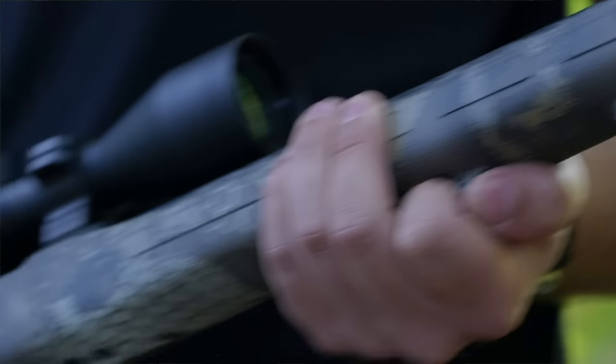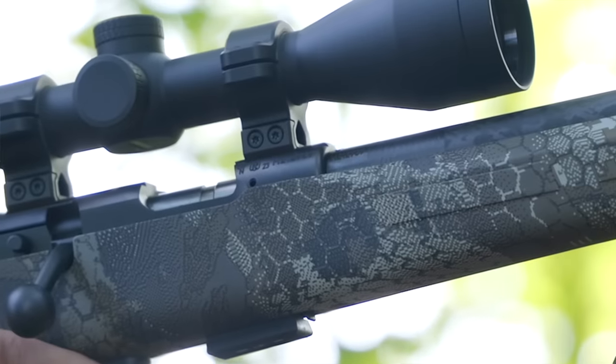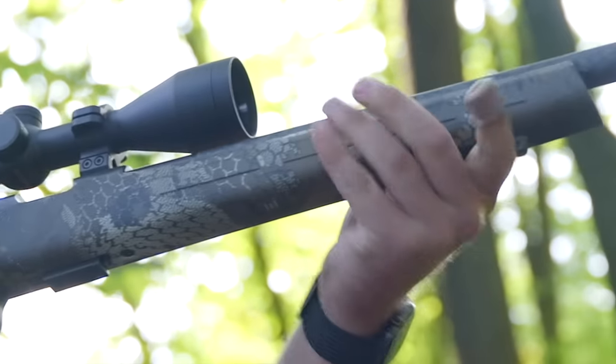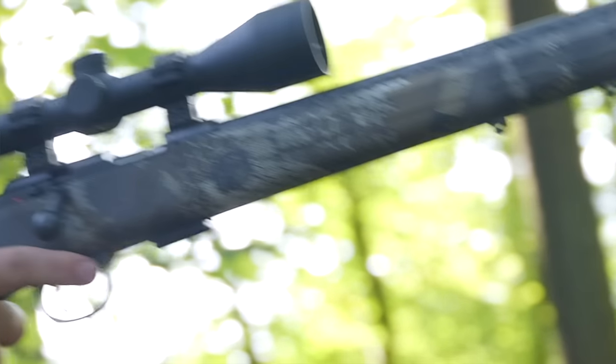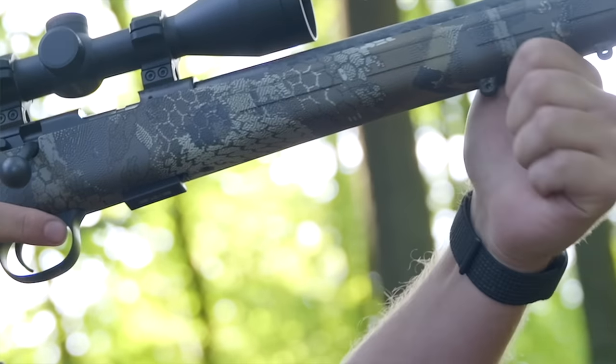The stock is the same camo polymer stock that was used on the previous stainless model. It's very simple and lightweight — because you don't want to add any weight to an already very light setup.